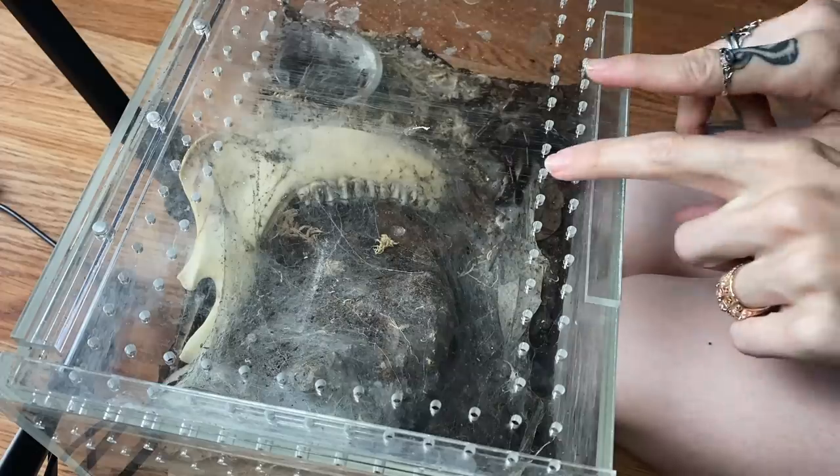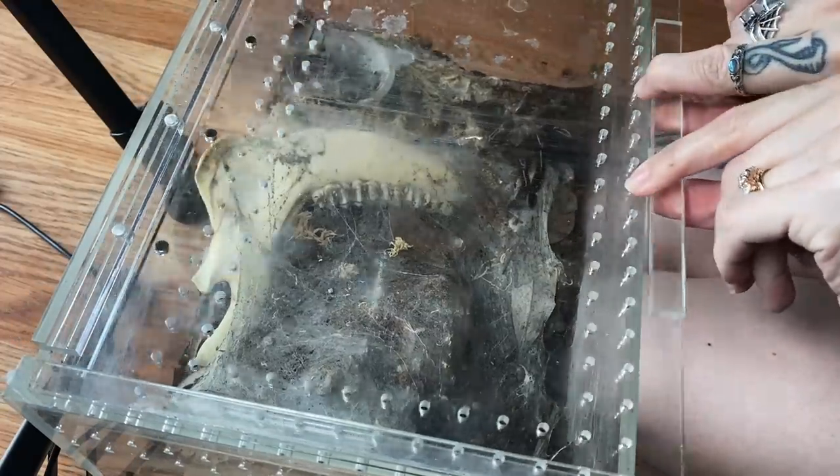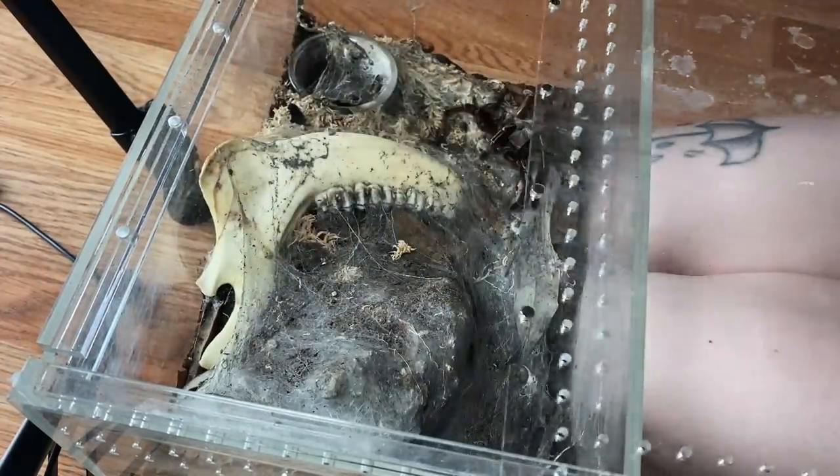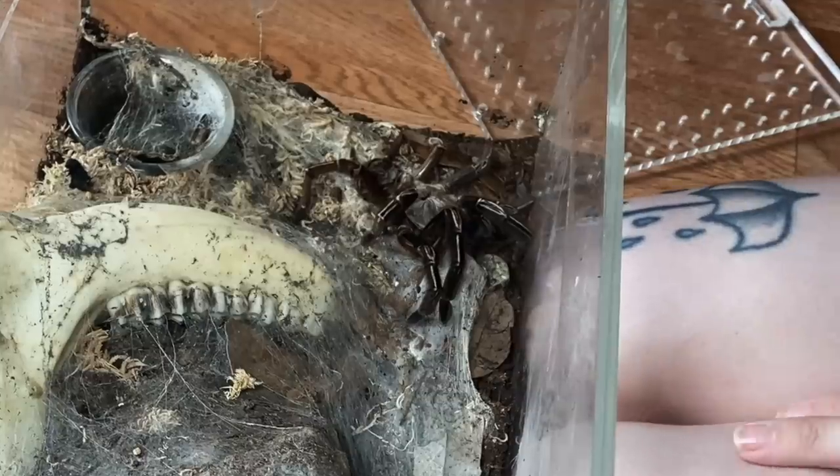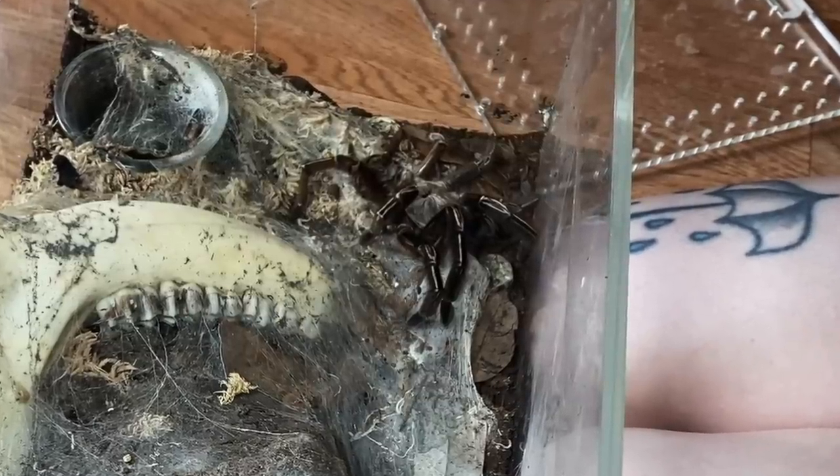As you can probably tell by the title and thumbnail of this video, sad day, sad freaking day. This is my adult female E. Moranus. She passed away a couple days ago. Her abdomen's pretty flat — when they pass away, their abdomen usually flattens out.